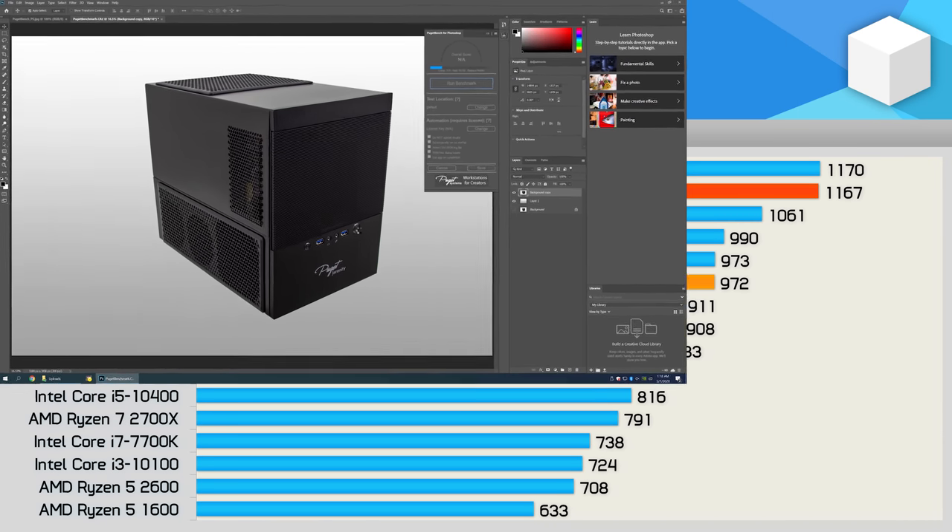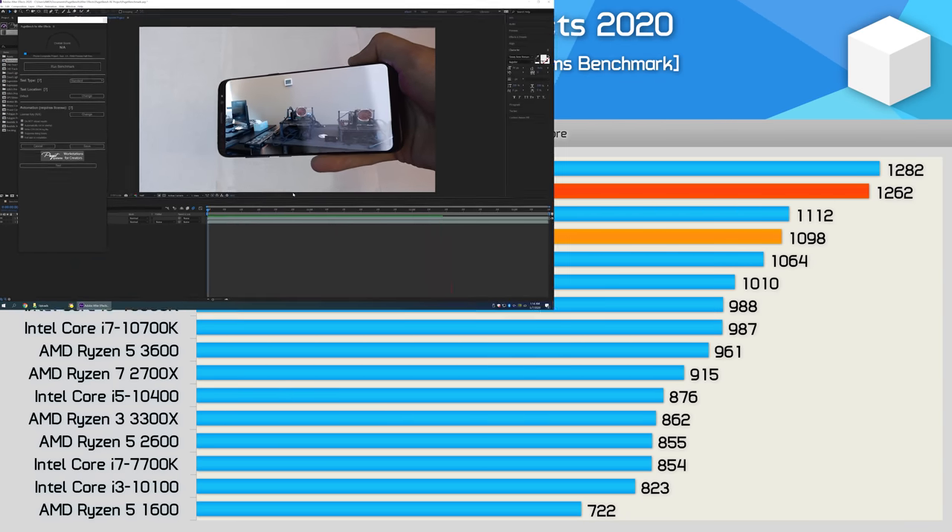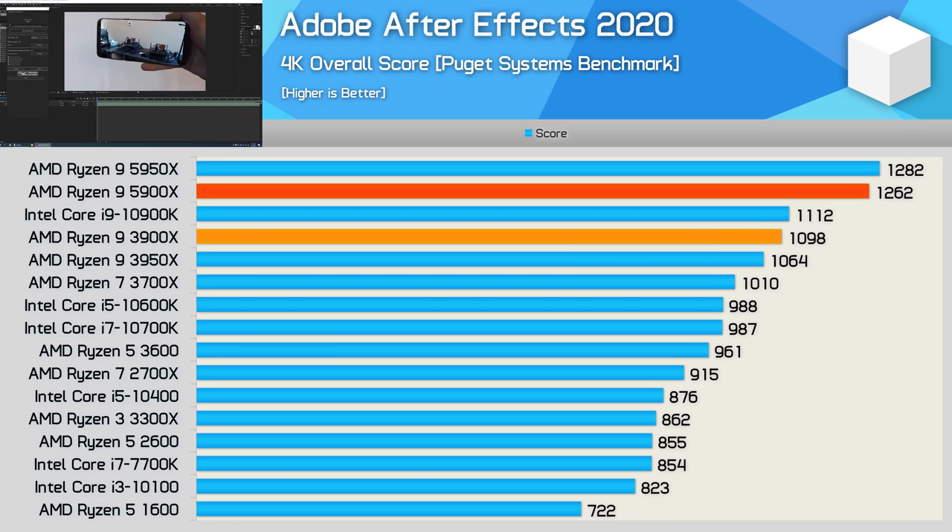The strong single-core performance comes in handy when testing with Photoshop. Here the 5900X matched the 5950X, meaning it was 10% faster than the 10900K and a whopping 20% faster than its predecessor the 3900X. We're again seeing strong performance gains over Zen 2 in After Effects, another application that still relies heavily on single-thread performance. Here the 5900X was 15% faster than the 3900X and 13% faster than the 10900K, while it almost matched the 5950X.